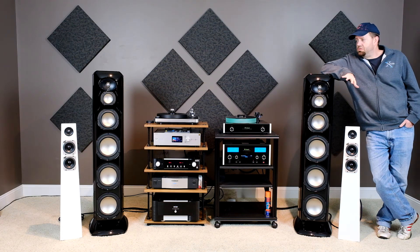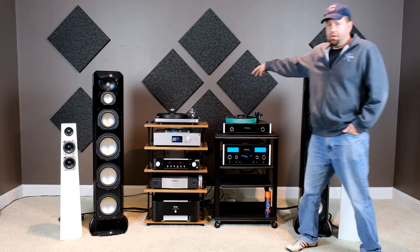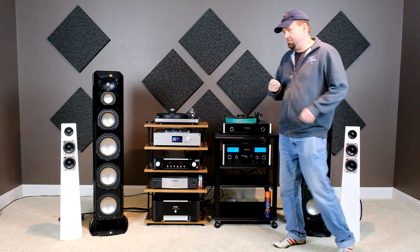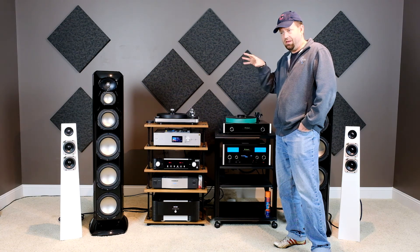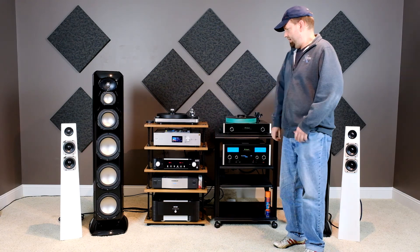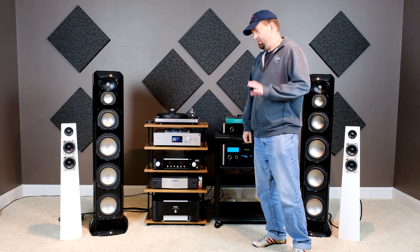We've got two standalone systems here, and we're running dedicated 20 amp circuits to each of them. That's the least expensive upgrade I think you can do in audio — a couple hundred dollars for your electrician to run a dedicated 20 amp line to your stereo. You're going to get better dynamics, better noise floor, better everything really. That's not even the cost of one component, so it's definitely worthwhile doing.